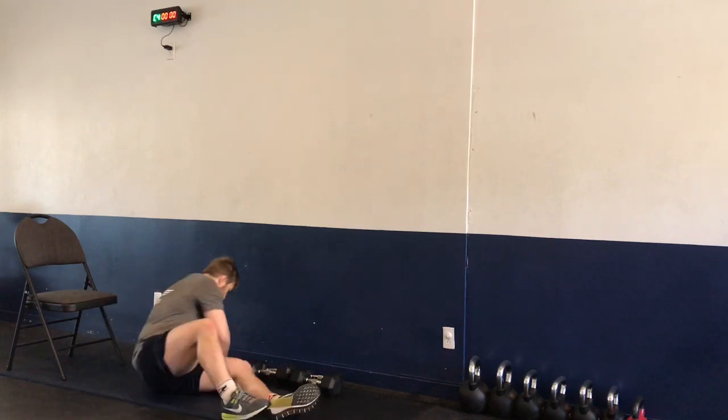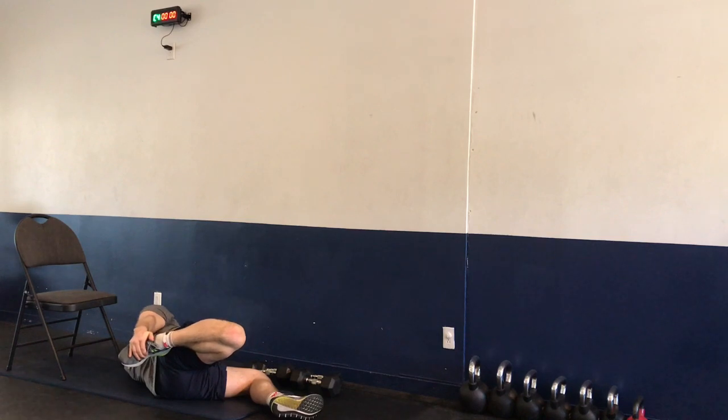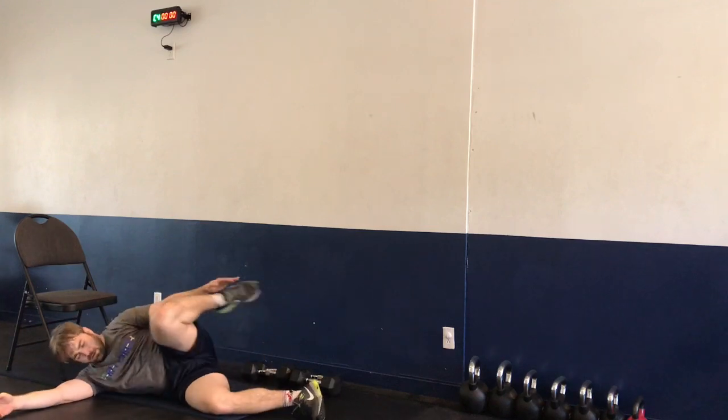Now we're going to lie on our side, bring our leg back, stretching out the quads and hip flexors. Rolling to the opposite side — same thing, bring the leg back, stretching out the quad and hip flexors.